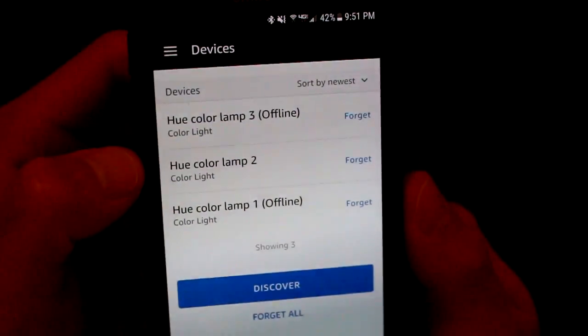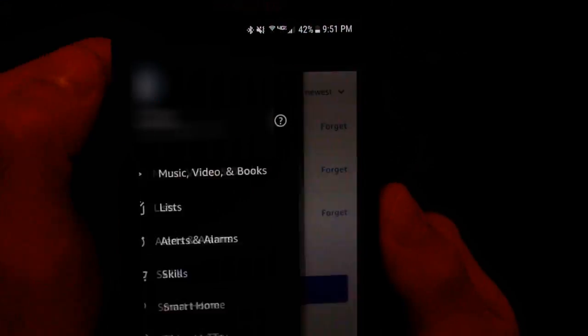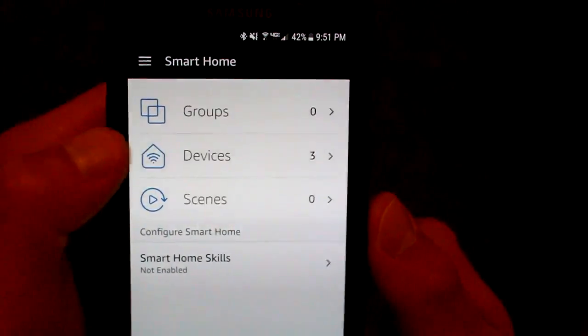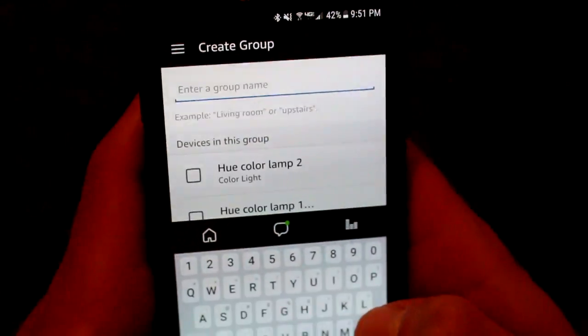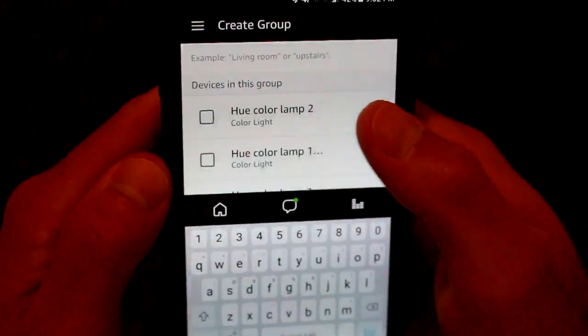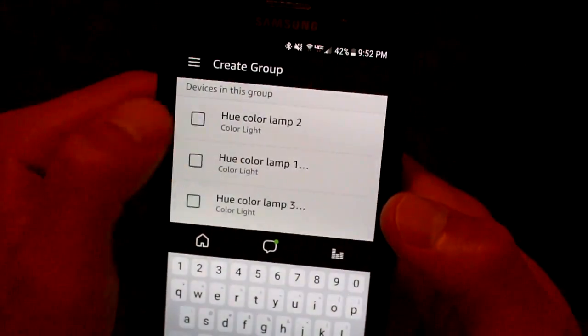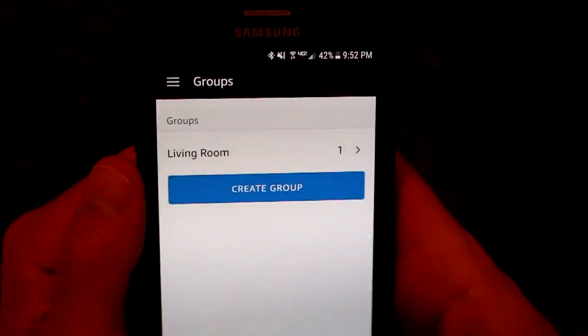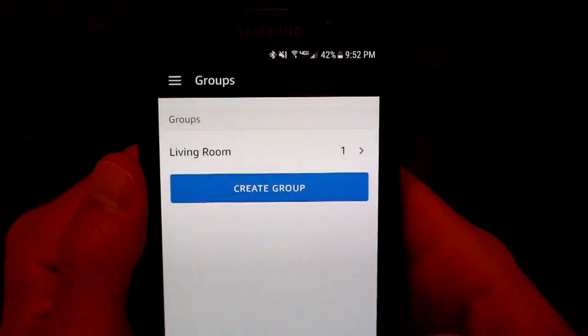However, if I don't want to call it Hue Color Lamp 2 forever, simply go to Smart Home again. And instead of devices, go to groups. We're going to create a group that I can name anything — I'm just going to name it Living Room. I can group whatever lamps I want. I'll select the one I've got right here on the counter and hit Save. Now I've got one group called Living Room.